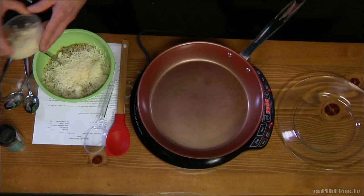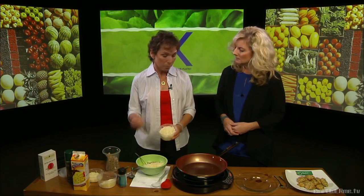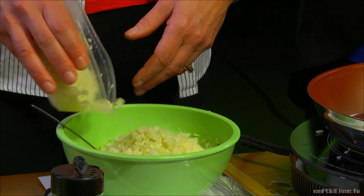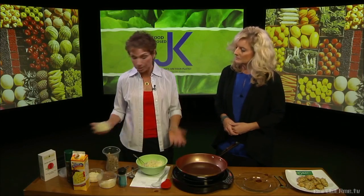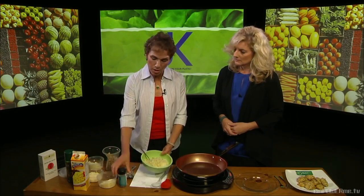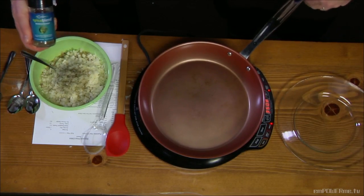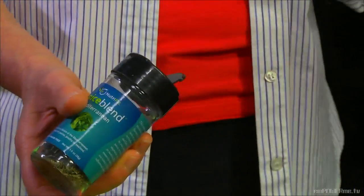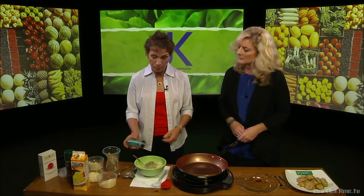Then we add a little Parmesan, and finally our fiber — not only from the quinoa but from cauliflower, which adds some vegetable into this. Cauliflower is just steamed and chopped up, very simple. Then a little salt-free seasoning to give it some flavor — this is our Mediterranean blend, but you could use basil or whatever your favorite sugar-free blends are.